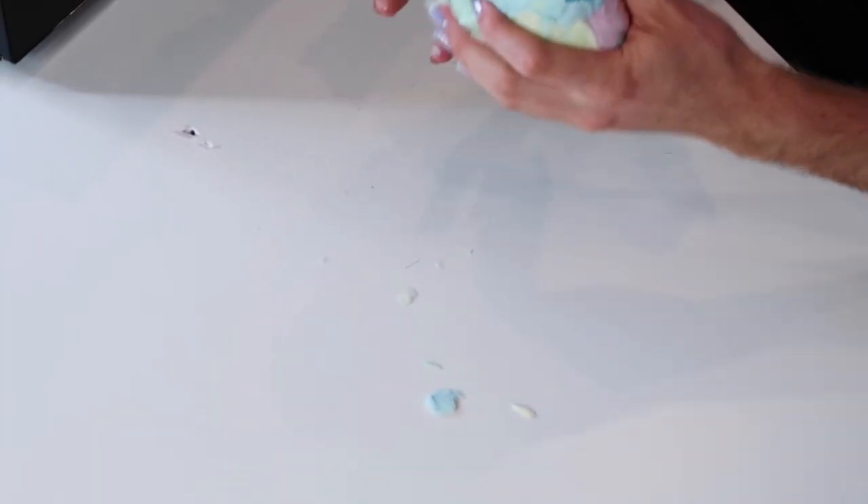What are you doing, cameraman? Moment of truth. Let's compact this into a fluffy piece. This honestly looks like insulation that you put in your wall — you know, that pink fluffy stuff in the attic. You just want to eat it so bad but you can't because it's fiberglass and you could get really messed up. Alright, let's pop it in and see what happens. It's a very pretty pastel color.